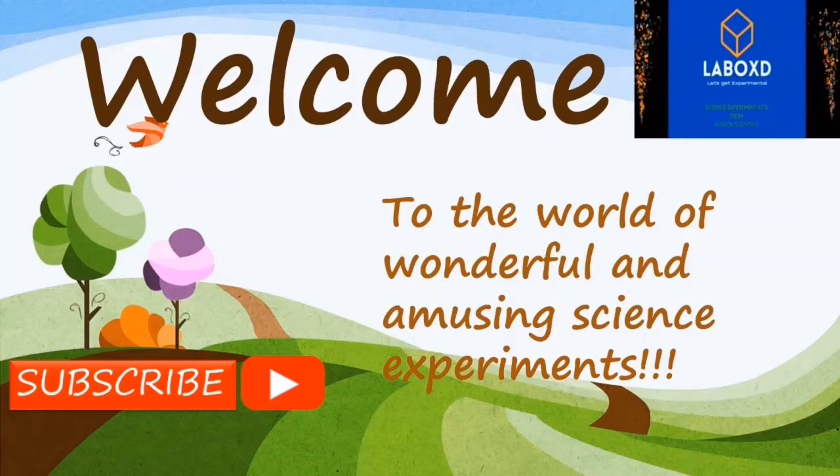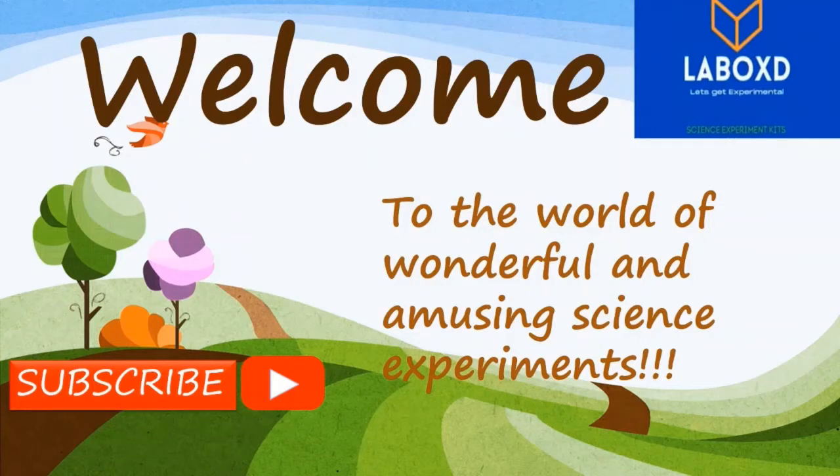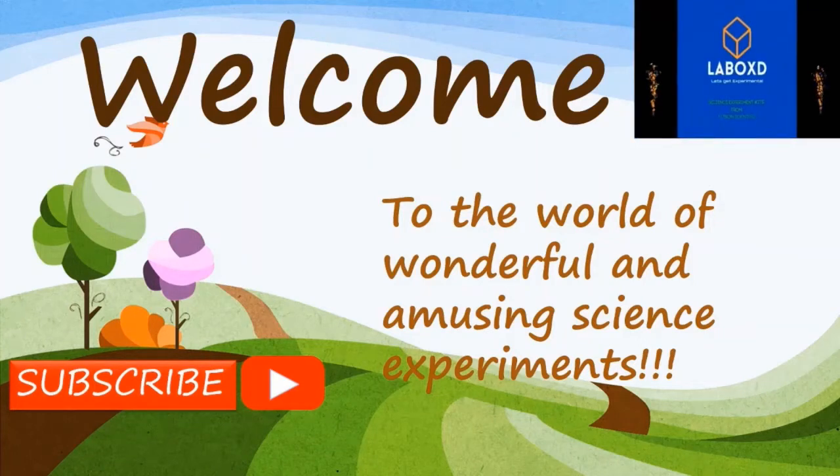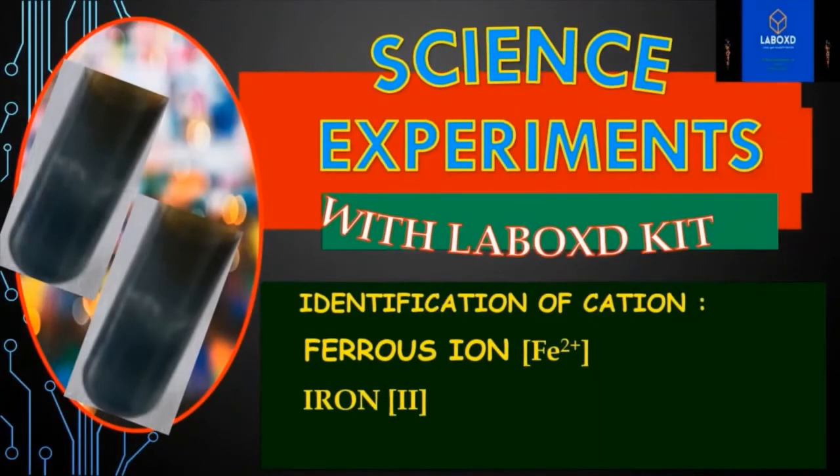Hello everyone, welcome to the world of wonderful and amusing science experiments. These science experiments are very useful to boost your knowledge.